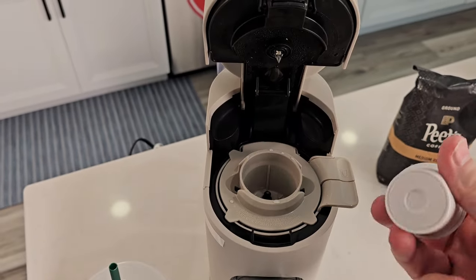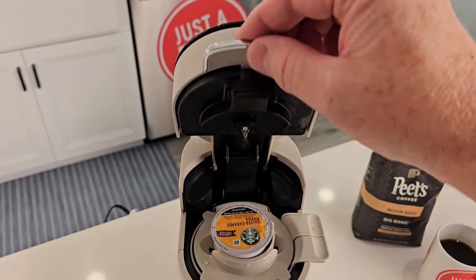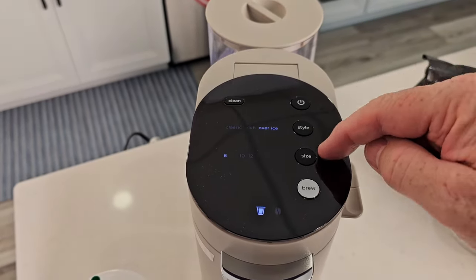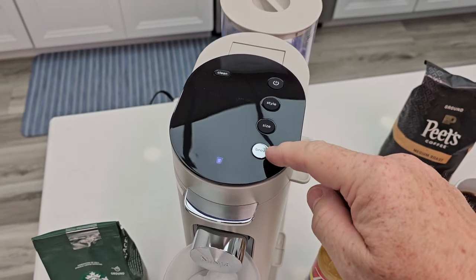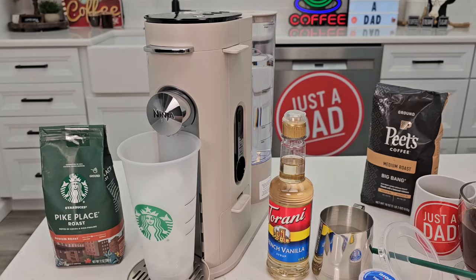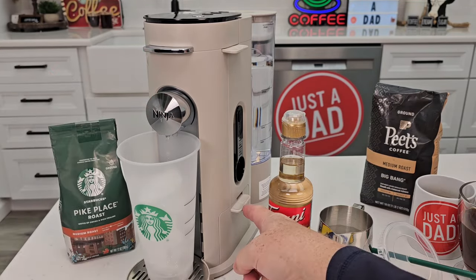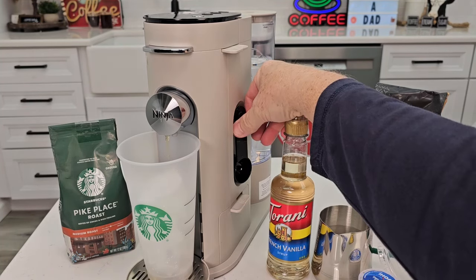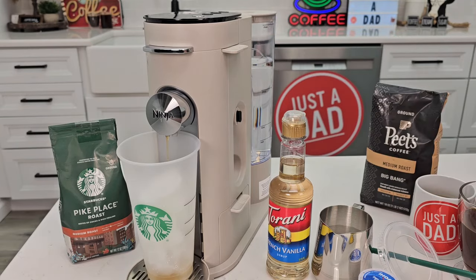You can brew an over ice with any standard K-cup — a single needle on top, single needle on the bottom. Just put the K-cup in and close the lid. I've got over ice and eight ounces selected, and I'm going to hit the brew button. I've got my tumbler full of ice. If I'm using my own coffee grounds, I just use the coffee grounds adapter. There's a scoop on the side that tells you how much to add, and you can select those different sizes for over ice with your own coffee grounds too.